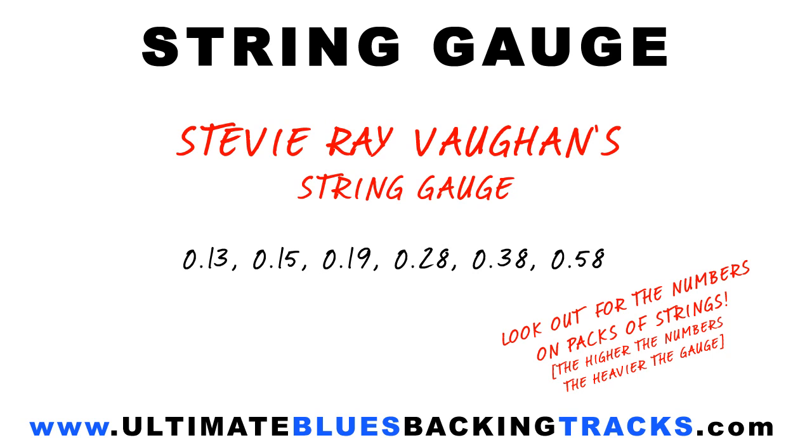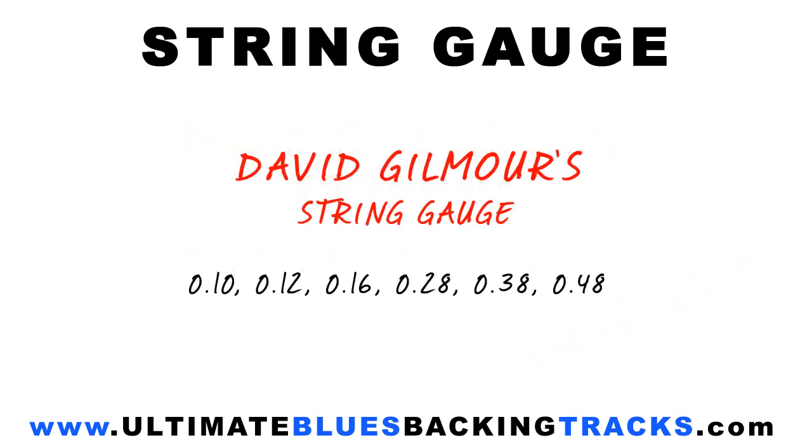Now at the other end of the spectrum, though not strictly a blues player, Dave Gilmour from Pink Floyd would use much lighter strings, allowing him to achieve some really demanding string bends. He'd simply compensate for the lack of tone through the use of effects pedals.